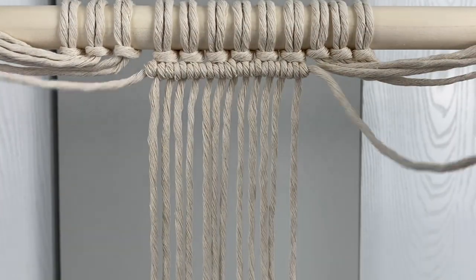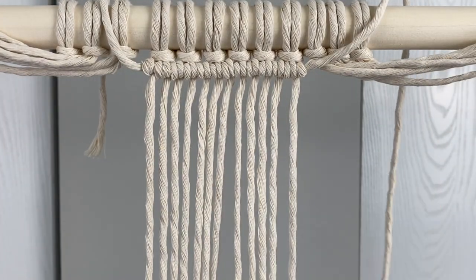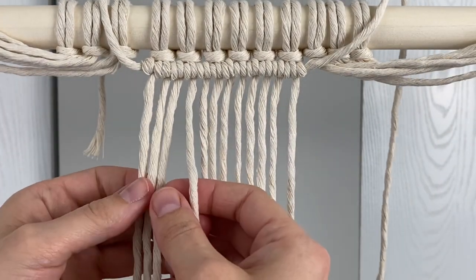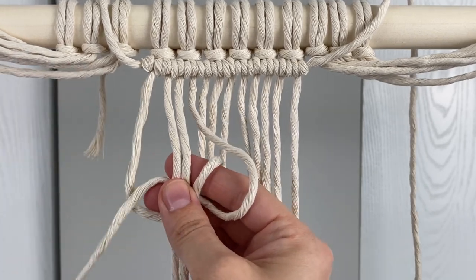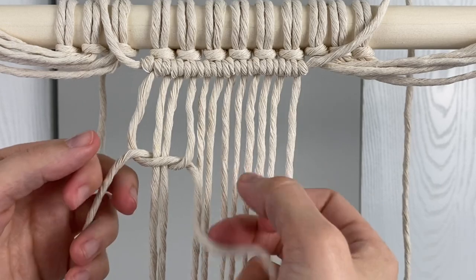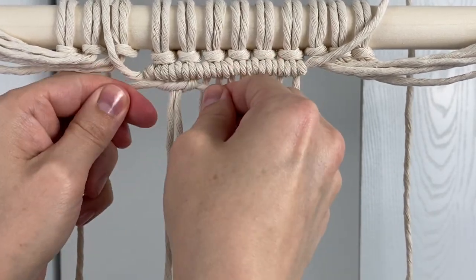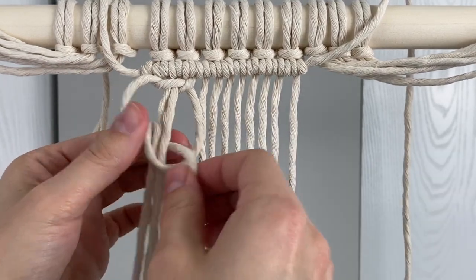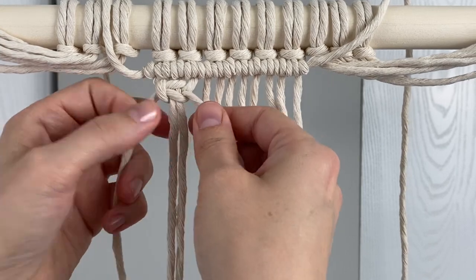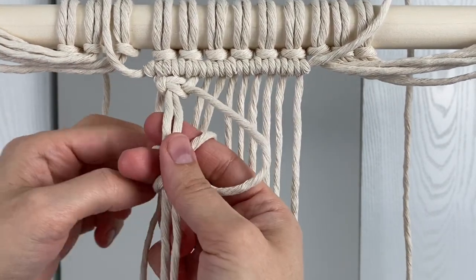Move the ends of the filler cord out of the way and now we're going to start on our square knots. Instead of just doing regular square knots we're going to be doing a square knot and then half of a square knot for each one — so like one and a half square knots. To do that you do your regular square knot: you do one side, then you switch it and do it the other way, and then you do it one more time like the first half of the square knot. So now it'll be one and a half square knots.